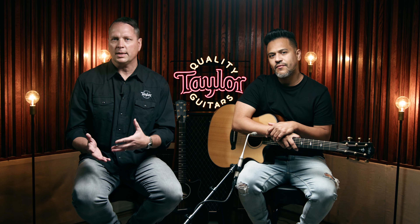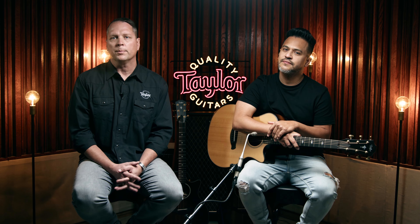Between the V-class bracing and the torrified spruce top, it's extra responsive, so you can play it with a light touch or a stronger attack, and it handles those styles really well. It also offers a little more sonic depth in the mids and the lows than you might expect from a maple guitar.